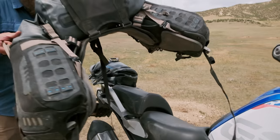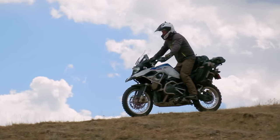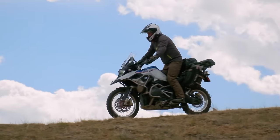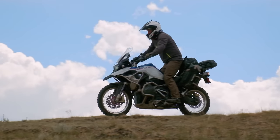So I'm back to the 1250GS Standard. I'm sticking. I'm staying. I'm not going back to an Adventure. The type of riding I do, the type of trips I take — this bike just fits me so much better.